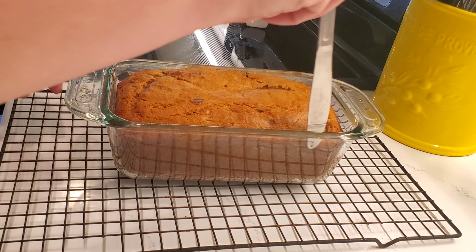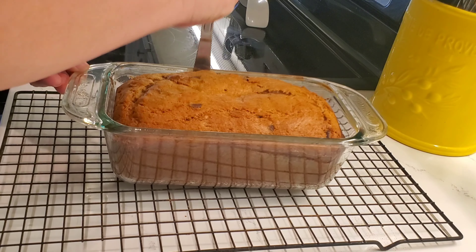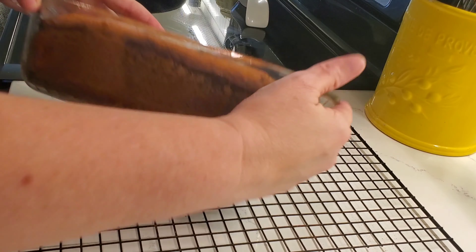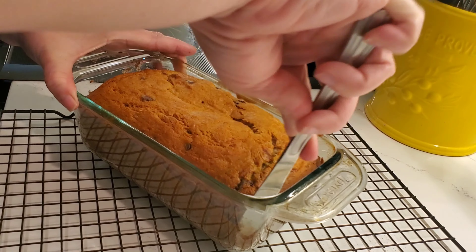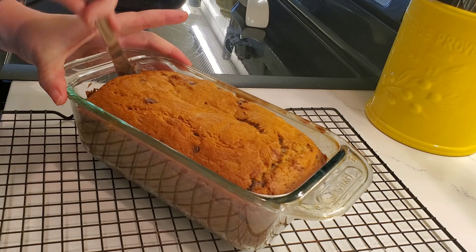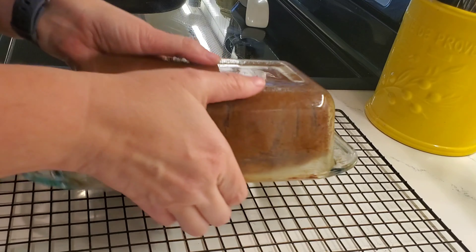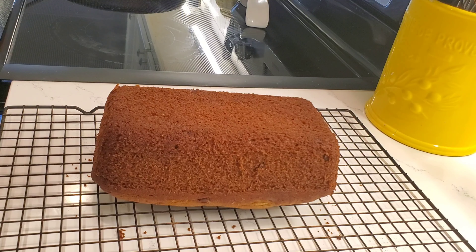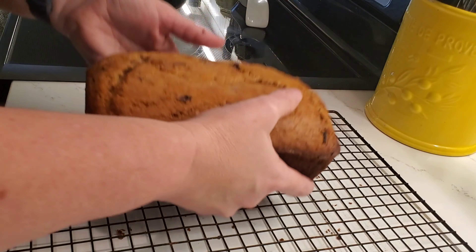Now it's time to turn out the bread. I'm going to run a knife around the edges so it'll unstick a little better, then hope it comes out without ripping — it's always a hit or miss. Uh-oh, we might be in trouble... let's try this again. Yay, it came out just fine! A little bit of coaxing — doesn't that look beautiful? Looks wonderful!